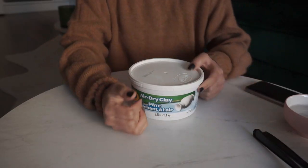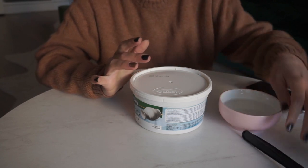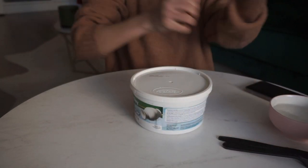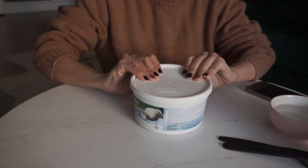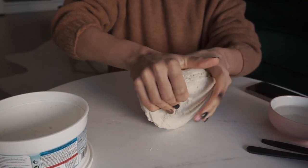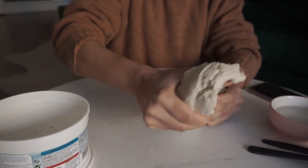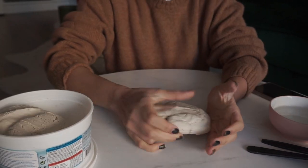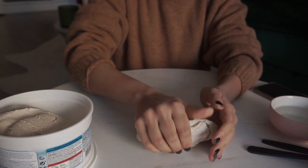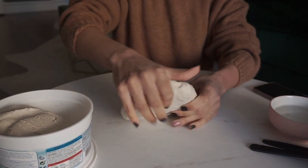I'm gonna be honest, I haven't really looked at instructions for how to do this. I just have some water and then some tools which is just a fork and a knife. I think you just mold it — if I'm wrong I'm sure we'll figure it out soon enough. Why don't we start with the pot maybe. I'm gonna break off a fair size chunk because it's a fair size cactus. I don't know how I'm gonna make this into a pot — I wonder if I just do it up. Oh, I should probably have a rolling pin.